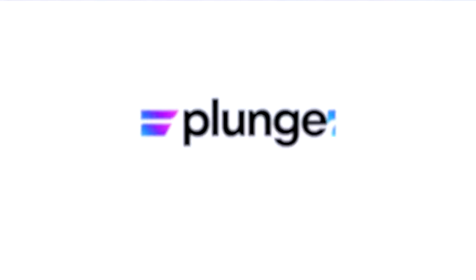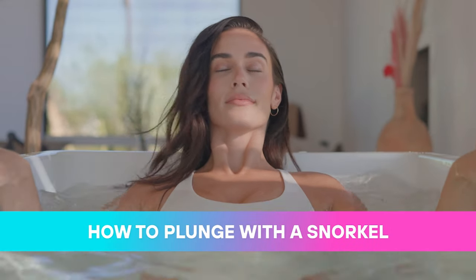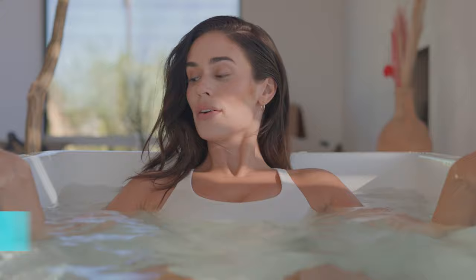What's up, fam? In this video, we're going to talk about the plunge snorkel. The goal when you're plunging is to become as relaxed as possible during this adverse environment.